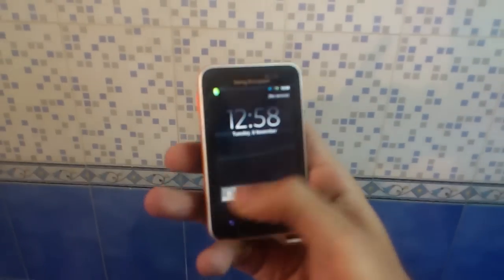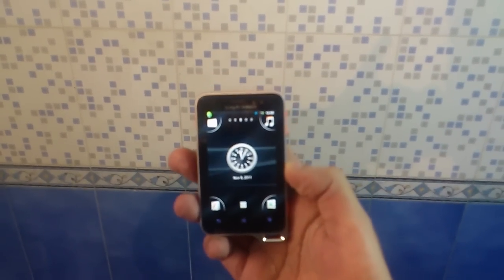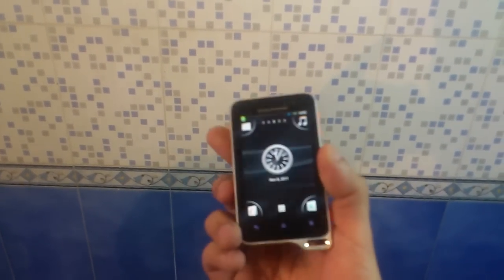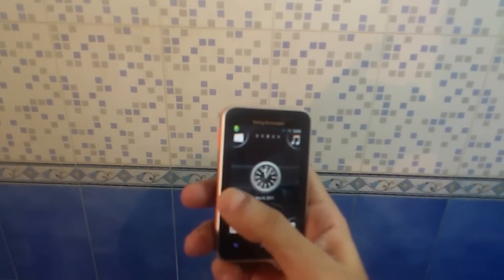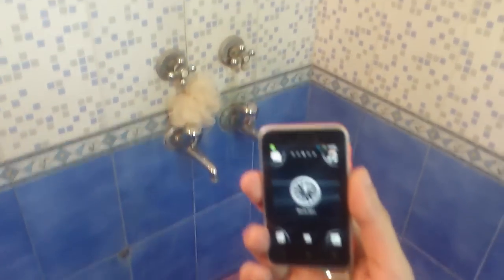Hey, this is Kanar here again from Mubigan.com and I have the Xperia Active with me. As promised, this is our water stress testing video. I have a shower, a tap, and a bucket of water, so let's see how the Xperia Active holds up. First, on the shower — let's try it.